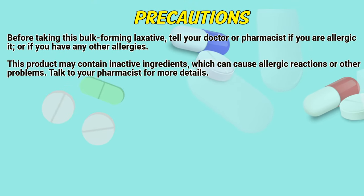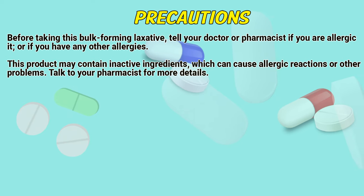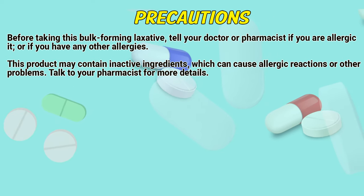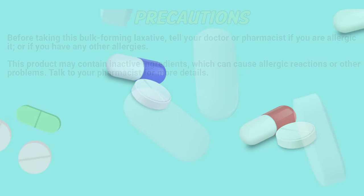Precautions: Before taking this bulk-forming laxative, tell a doctor or pharmacist if you are allergic to it or if you have any other allergies. This product may contain inactive ingredients which can cause allergic reactions or other problems. Talk to a pharmacist for more details.